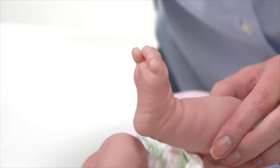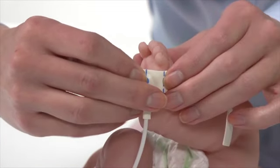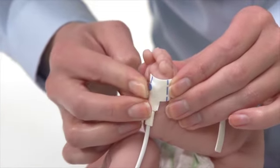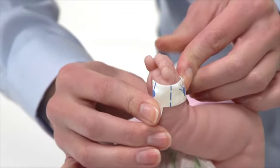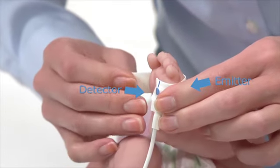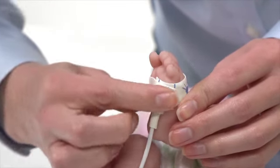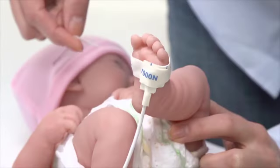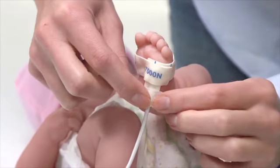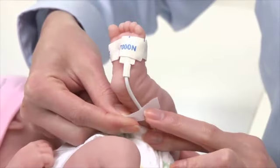For placement on the foot of a neonate 4 or less pounds in weight, place the cable portion on the bottom center of the foot at the base of the toes, with the cable running back toward the heel. Now, wrap the sensor on top of the foot, aligning the top portion with the sensor portion on the bottom of the foot. It's a good idea to gently secure the sensor cable independently from the sensor along the bottom of the foot or at the ankle, depending on the foot size.